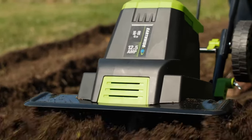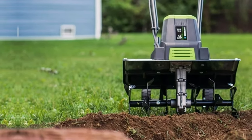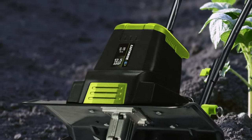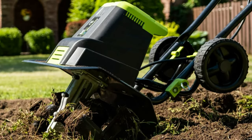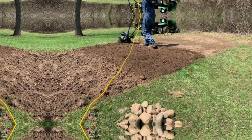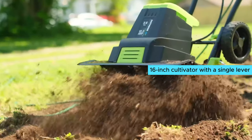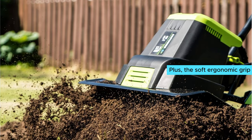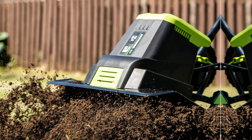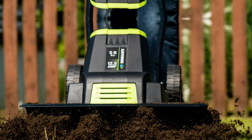Number two: Earthwise TC70125. When it comes to electric tillers, the Earthwise TC70125 is hands down the best choice for small to medium-sized gardens. With its powerful 12.5-amp motor, this tiller delivers gas-like power without the fumes or hassle of a gas-powered model. One of the standout features is its lightweight yet durable design. The 16-inch cultivator with a single lever switch is easy to maneuver, making it perfect for gardeners of all skill levels.